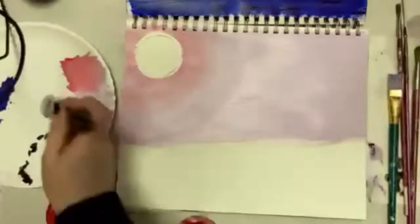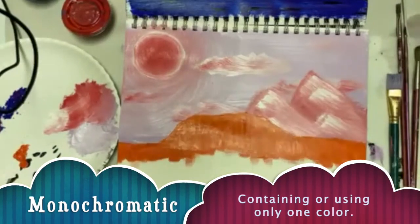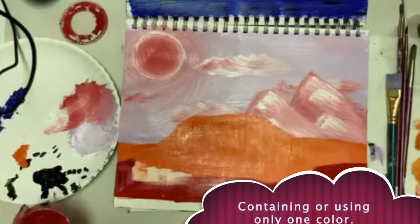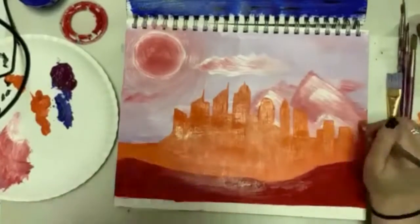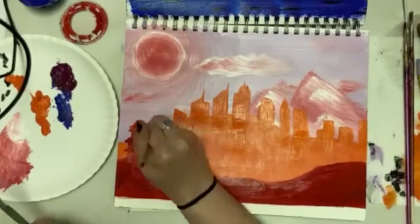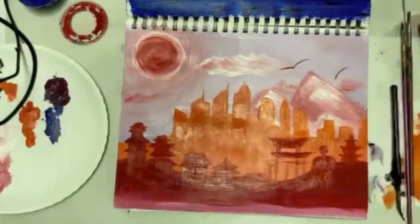For this painting I went monochromatic-ish. I still save the spot where the sun is gonna be. Large brush for those mountains so you can drag that white across the top. I'm doing a staggered silhouette — I have the city-type buildings in the background and the old-school architecture in the foreground. Flat brushes are going to be your friend on the cities.